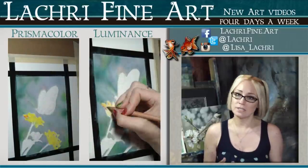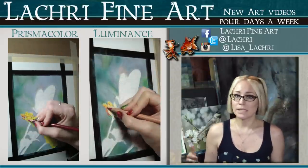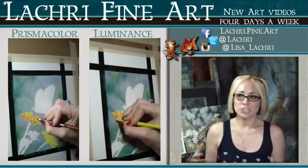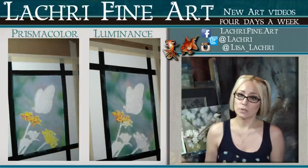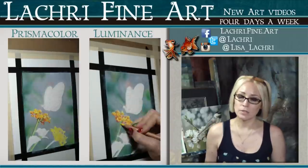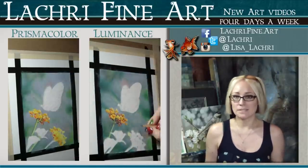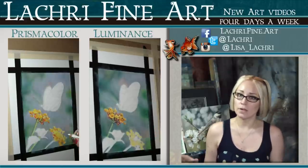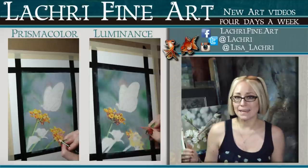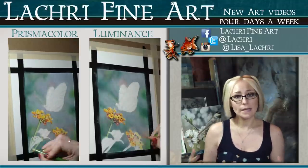Once I moved on to the flowers, this is where I noticed the biggest difference between the two pencils. The Prismacolors — I just don't enjoy trying to get detail work with them. A combination of the amount of wax bloom they have and the fact that they don't want to stay sharpened makes it difficult to get finer detail. Whereas with the Luminance that went very very easily. I ended up spending a lot more time working on the flowers on the Prismacolor side because I was trying so hard to get that detail, but it just wasn't working. Each piece was done in about four hours, so it's just a lot harder to achieve detail with the Prismas.